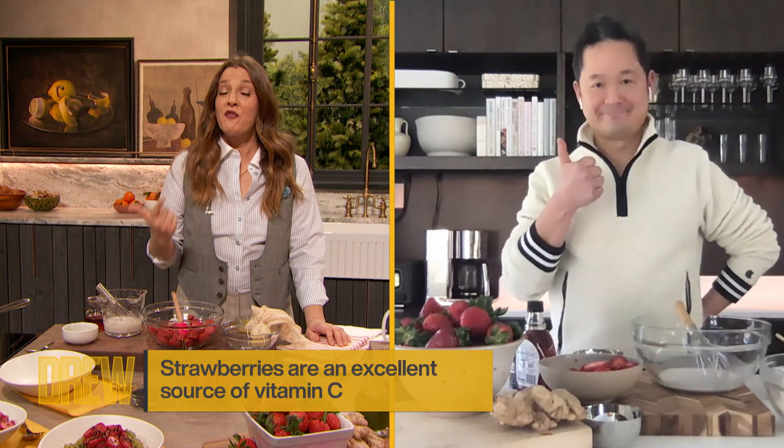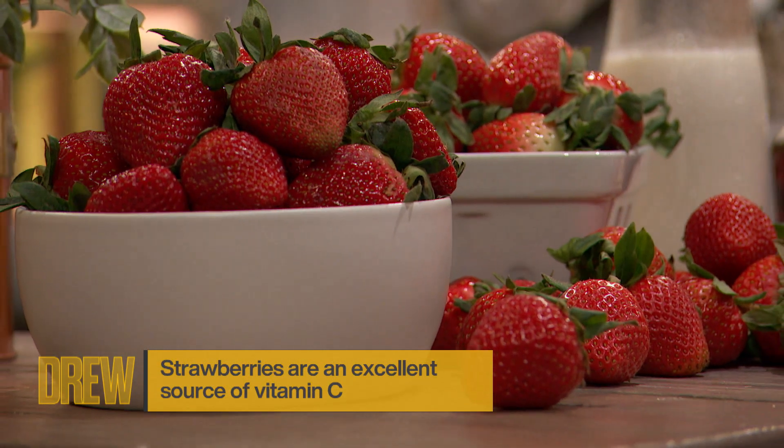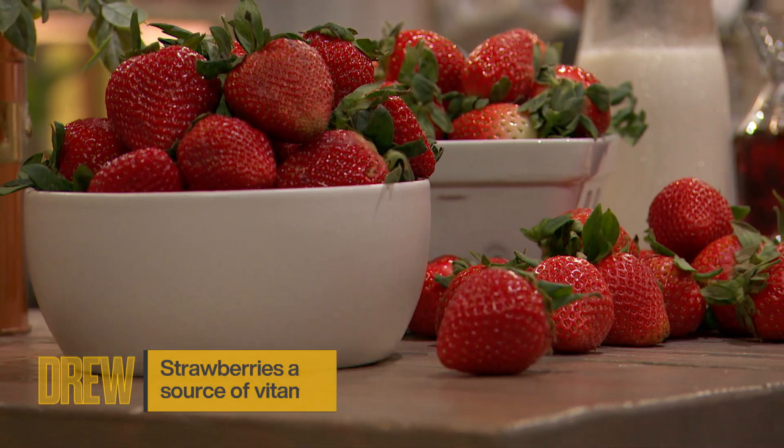What makes strawberries nutritional? Do you know? They have vitamin C, they have fiber, antioxidants, folate, potassium, and they're fat free, cholesterol free, and low in calories.